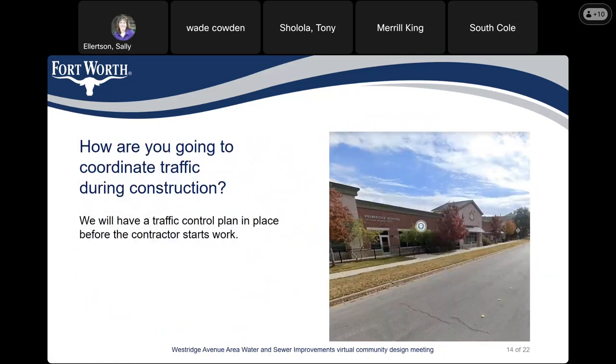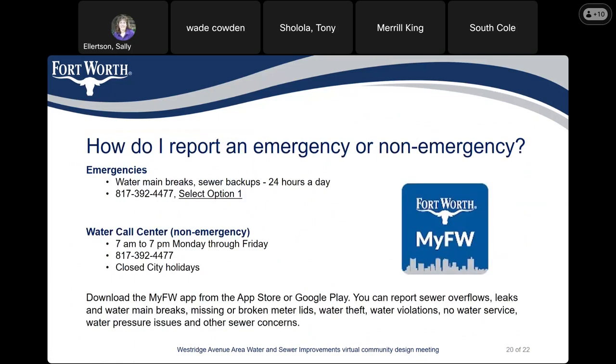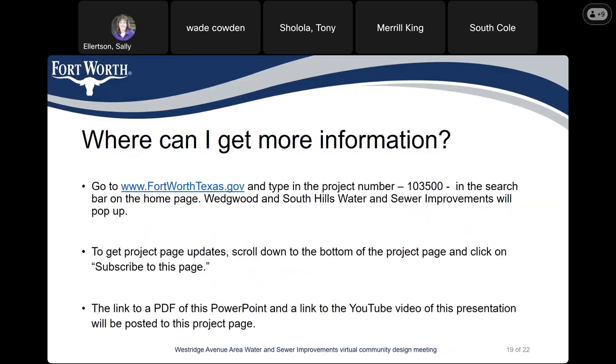The PDF of the PowerPoint should be available the next morning, and the video will likely be available by Monday. To find project information, go to www.fortworthtexas.gov, type 103-500 in the search bar on the homepage, and the project page will come up. Thank you everybody, have a good evening.